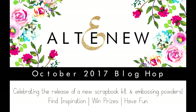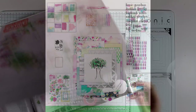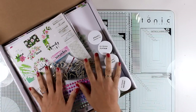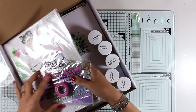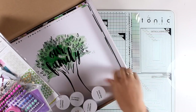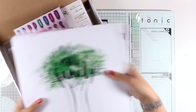Hi everyone, welcome back! Today I'm joining a fun blog hop — there is a new release, a scrapbooking collection by Altenew, and I'm going to show you all the products that have just been released, including papers, stickers, embossing powders, and many more. You can get all these products separately or in a bundle. You'll find links down below and on my blog. Since this is part of a blog hop, make sure to visit my blog to learn all about the giveaways.